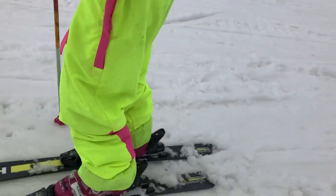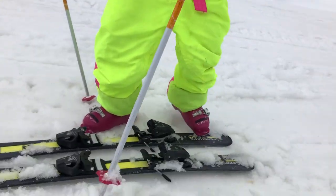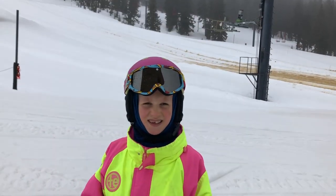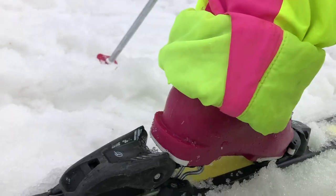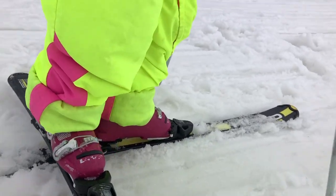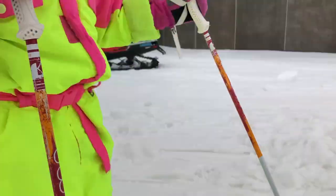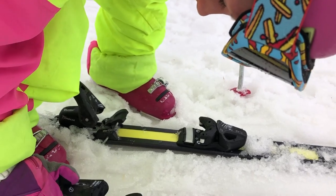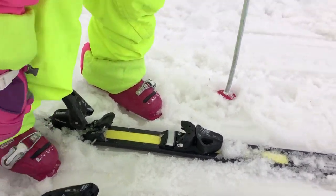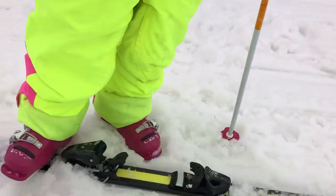Now, how do you take your skis off? You reach around with your heel, step down, pop it up, and use your other boot — and you just stepped right out. You still have your poles to stabilize you while doing that. What if your bindings are already open with the heels up — can you just step in? No, you have to reset the binding first. You either step on it or push it down with your hand, but it has to be fully closed before you can step in.